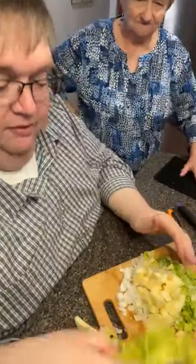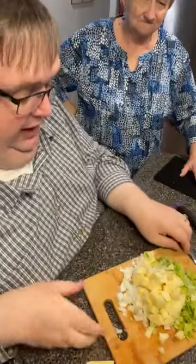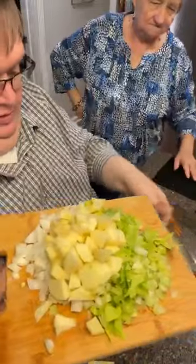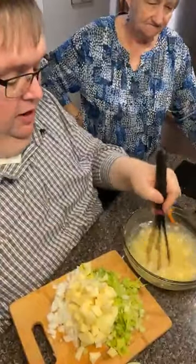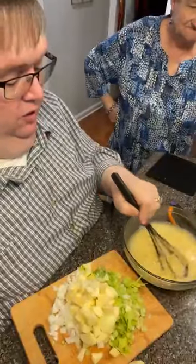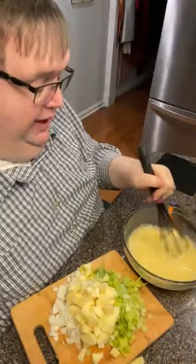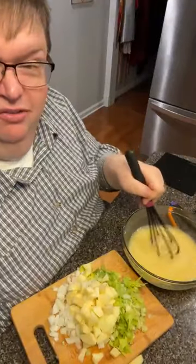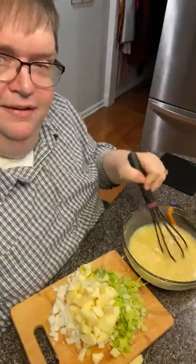I have two stalks of celery and I'm going to finish this off — those are wonderful to put in your dressing, folks, don't throw those away. I've got onion, celery, and a little bit of Granny Smith apple. Now we don't normally put apple in our dressing at Thanksgiving, but on a Sunday in August it's a good time to try something new. Occasionally we'll add a little apple to give it different flavor.